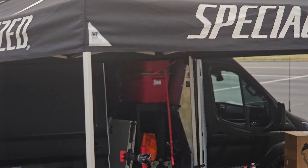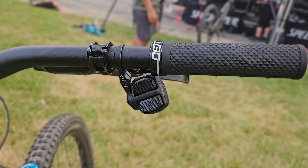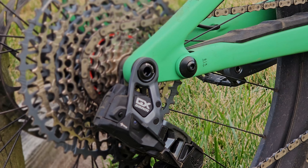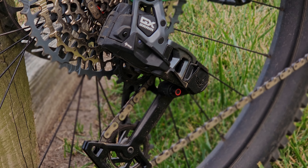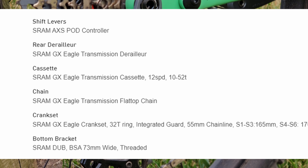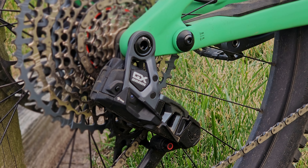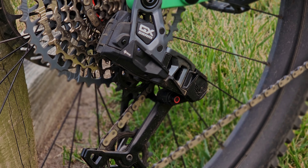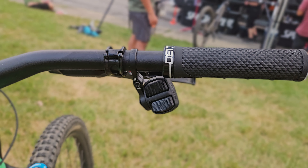Now, here comes something trivial. We can all say wireless shifting is great and the future, but to offer this bike without any option for mechanical shifting just seemed a little bit out of touch to me. But maybe I'm missing a bigger picture — let me know in the comments. That said, we're coming equipped with SRAM GX Transmission AXS with the pod controller, which I actually enjoyed more than the rocker panel I'm used to.